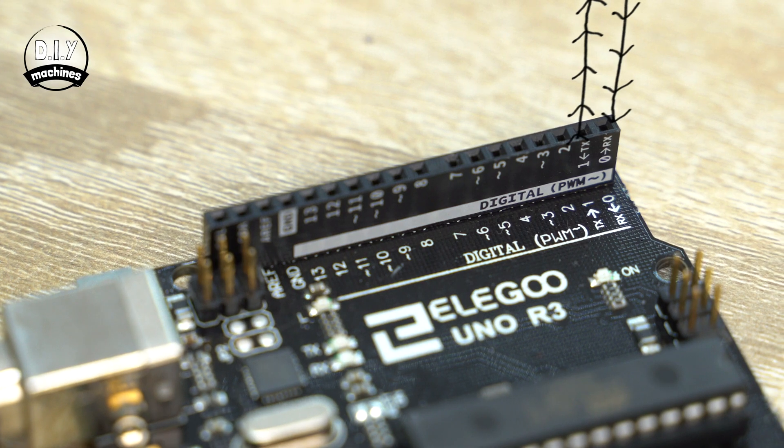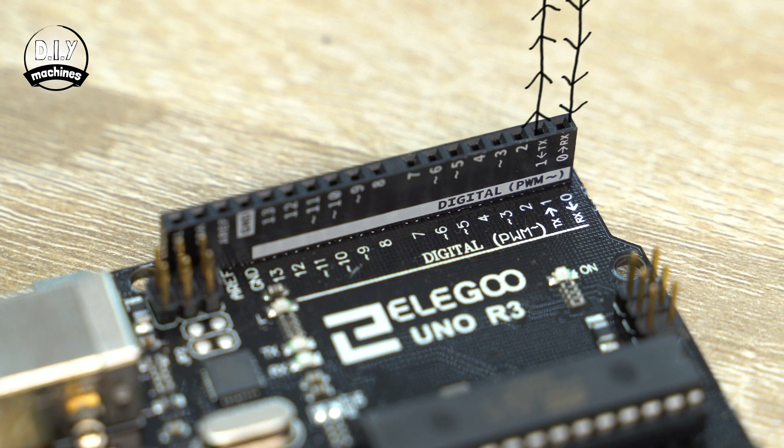We are using jumper wires so that we can easily connect and disconnect the module from our Arduino Uno. This is because we are connecting wires to the same serial pins that our Arduino uses to communicate with our computer, which is likely to interfere with this communication. This could prevent you from uploading new code from your Arduino IDE via USB until you are able to disconnect the Bluetooth module.